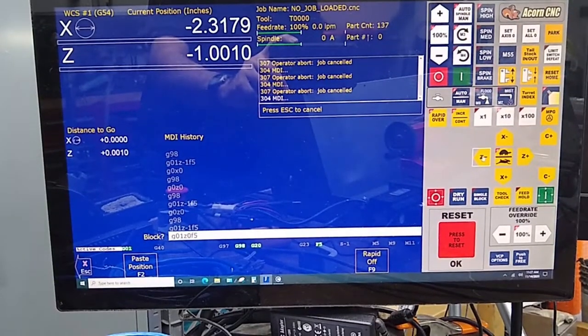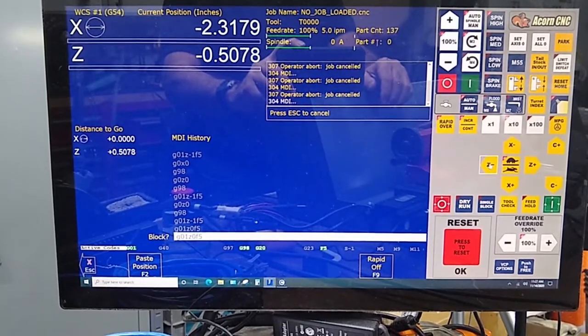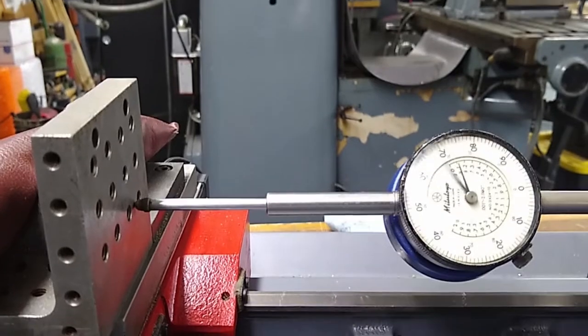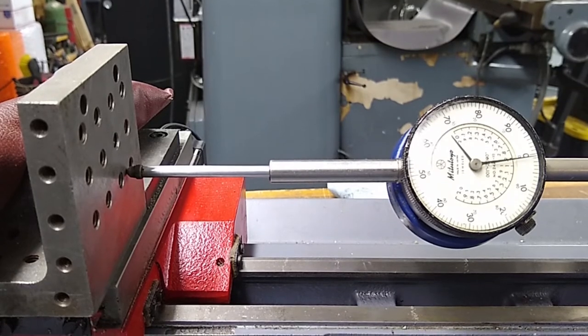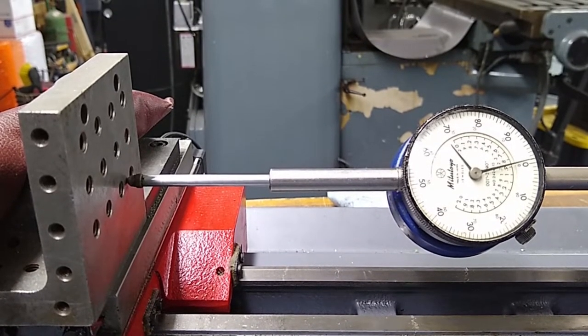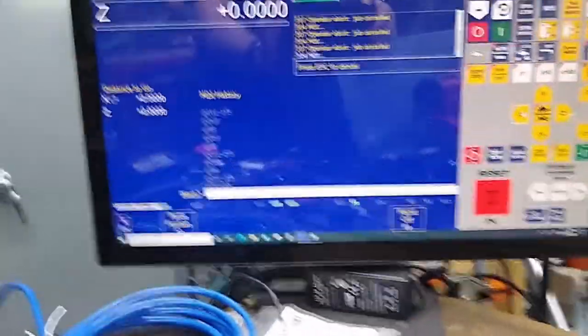We're going to go ahead and move it back to Z zero, just to reset it. I'm going to back up, take up the lash, go in the positive direction a little bit, then go in the negative direction. Okay, we're at zero and it's at zero. Now we've got to do a little bit of math.